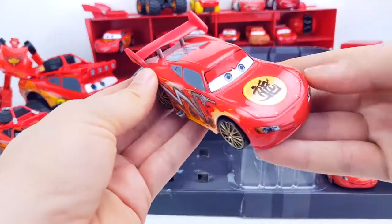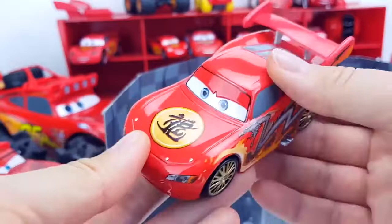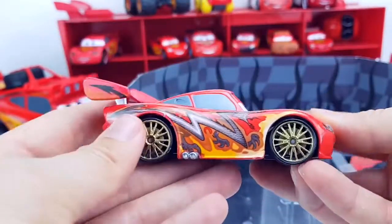This is McQueen the Dragon — on the side is a beautiful dragon. Very beautiful bright metal car.